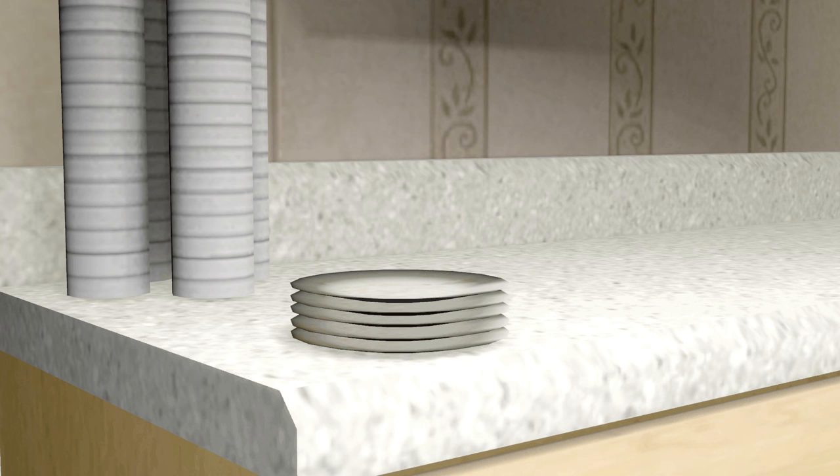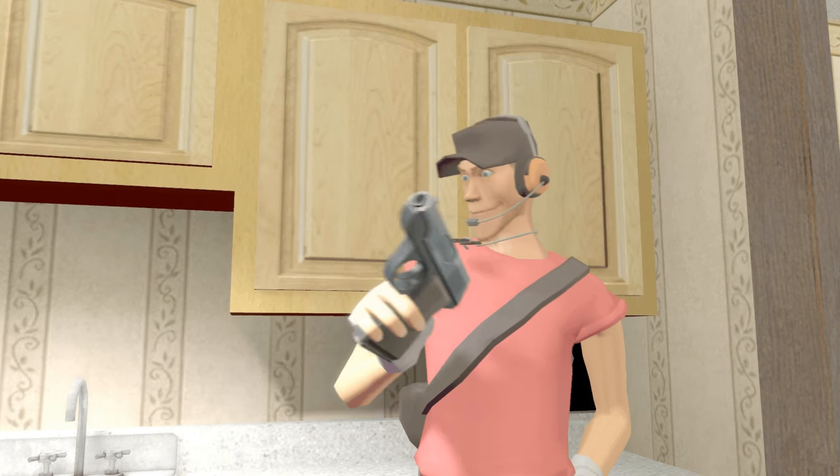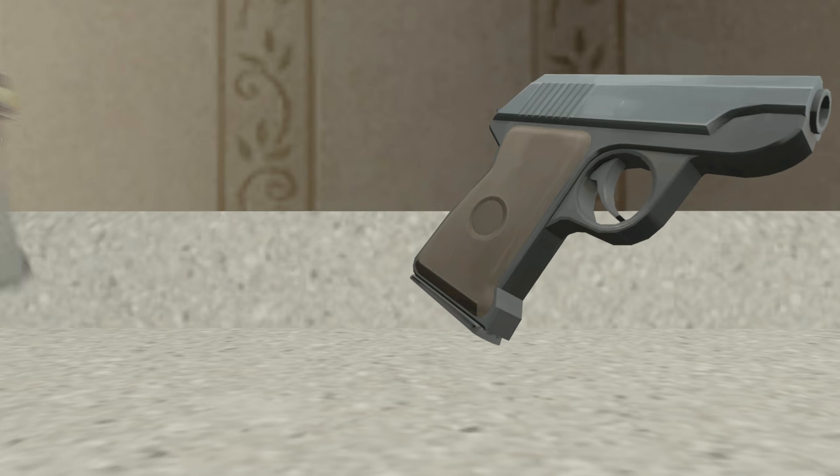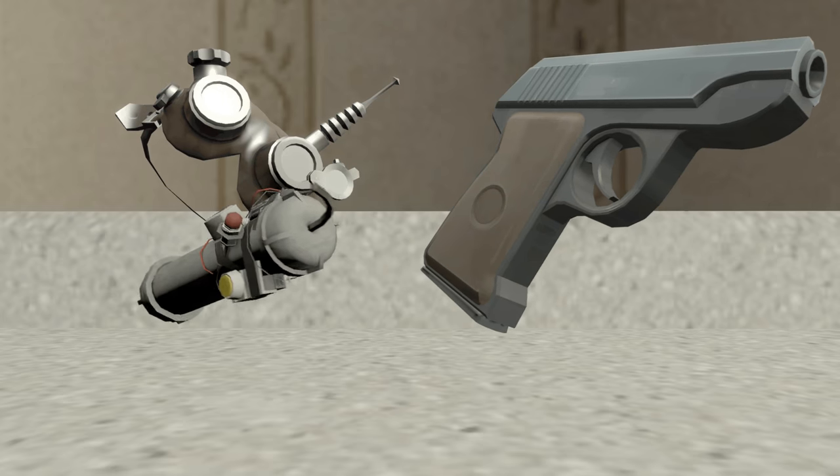You can even use it on the washing up. Bang! Bang! Bang! There, all clean again. New Kitchen Gun, now with laser sight and night vision for after dark cleaning.